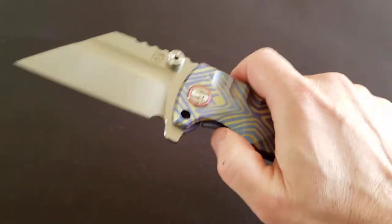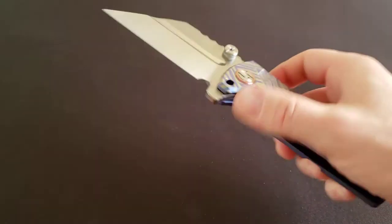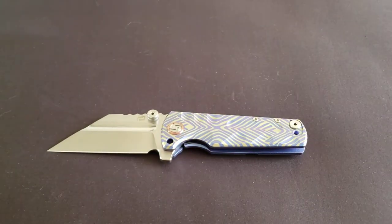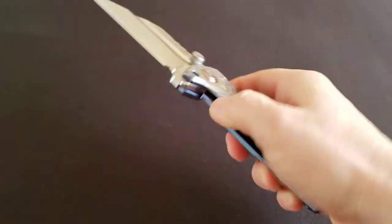I've been critical of Chinese-made knives — anything I can find wrong, I talk about it — but this is superb quality. One thing that doesn't quite work for me though...